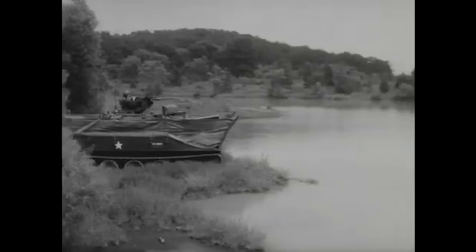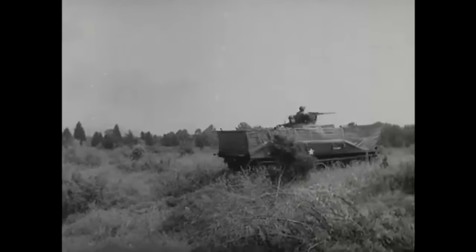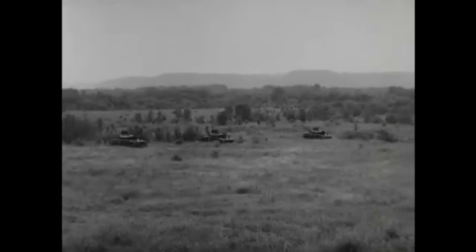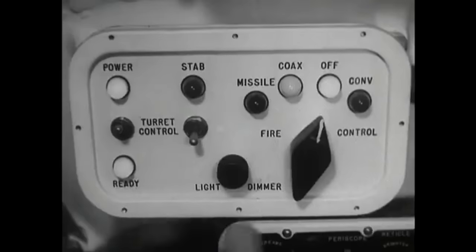This was not the end of airborne armored vehicles. The most famous, the M551 Sheridan, entered service in 1967 and was used from the Vietnam War up until the Gulf War in the early 1990s. It was a far more advanced armored fighting vehicle — it could be landed by parachute, could swim across rivers, and was armed with a 152mm gun capable of firing conventional ammunition and Shillelagh guided anti-tank missiles.